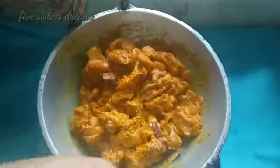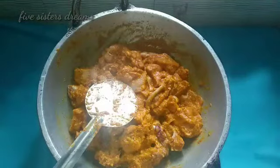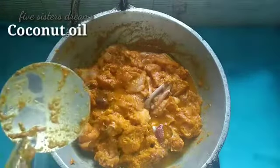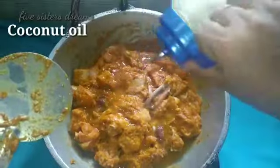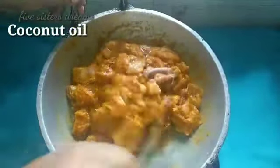You can use the chicken as well as you can. Now we have to cut the chicken in the dish.